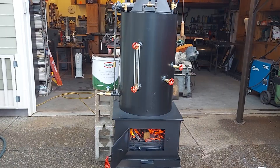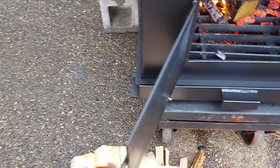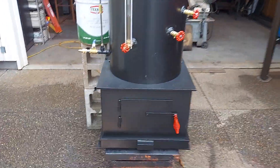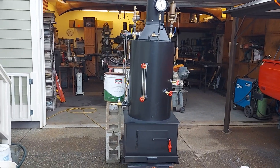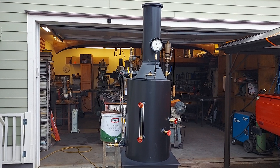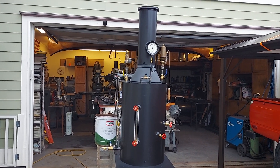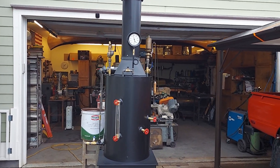If anybody has any questions about this boiler or would like one, just give me a call. My name is Ross, my number is 206-948-0770. Or you can email me at anacortesteam — that's A-N-A-C-O-R-T-E-S-S-T-E-A-M at gmail.com — anacortesteam, all one word.